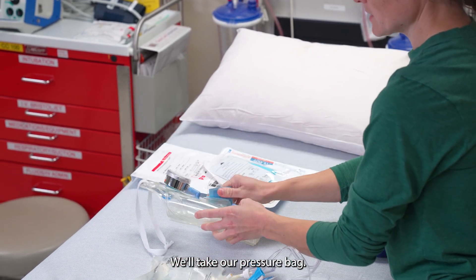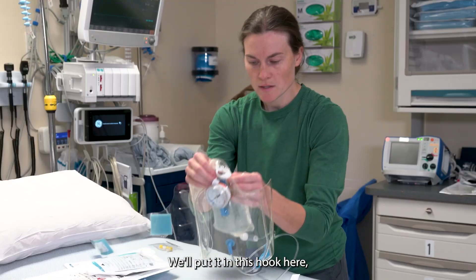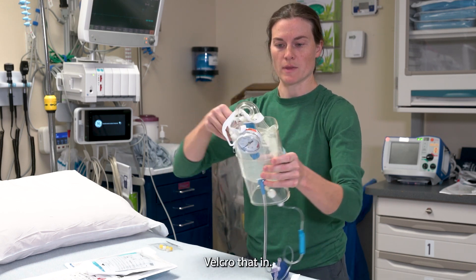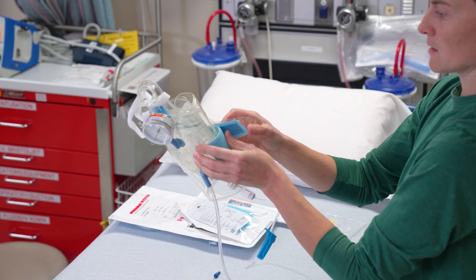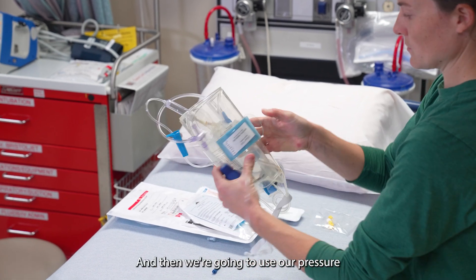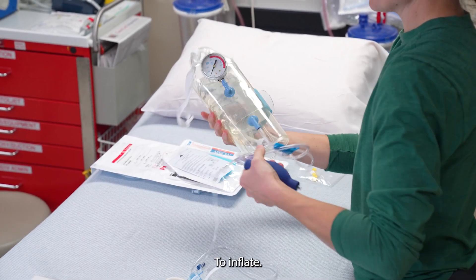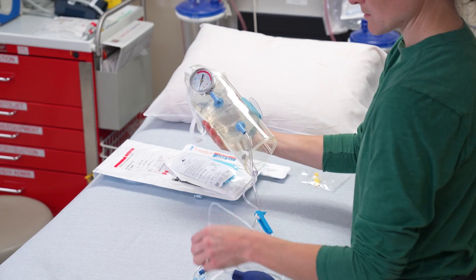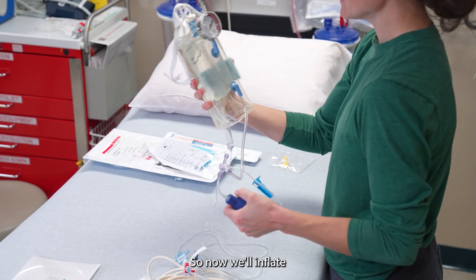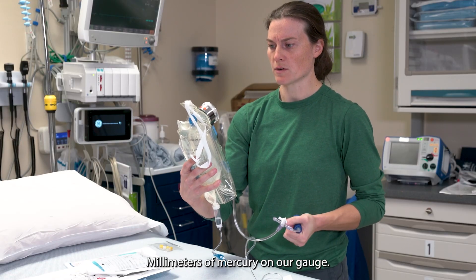We'll take our pressure bag, put it in this hook here, and then Velcro that in. The next thing we're going to do is invert, and then we're going to use our pressure gauge here to inflate. We'll inflate and go up to just a little bit over 300 millimeters of mercury on our gauge.